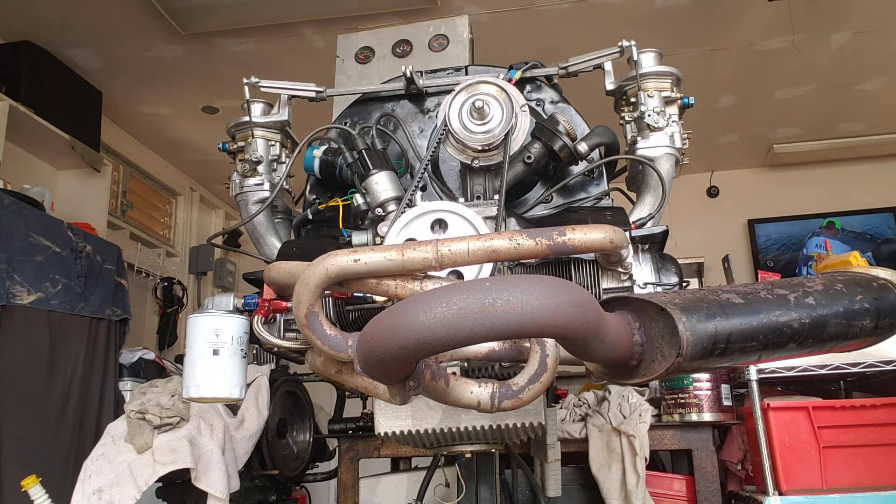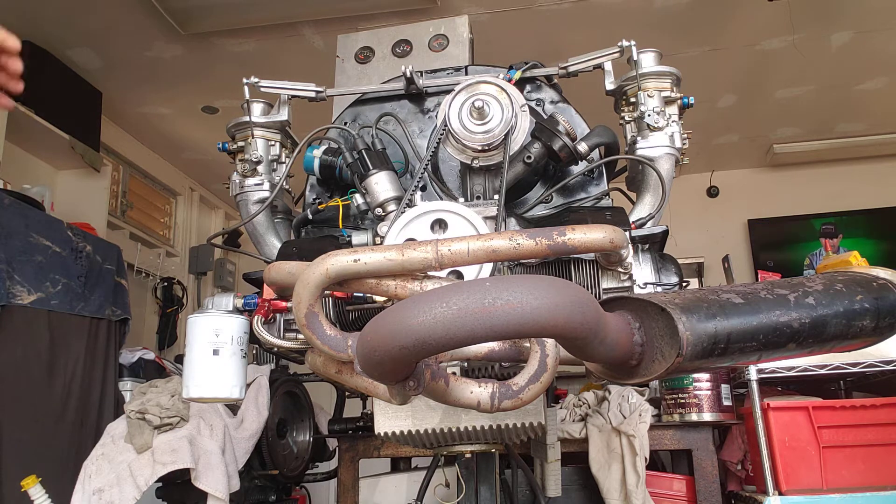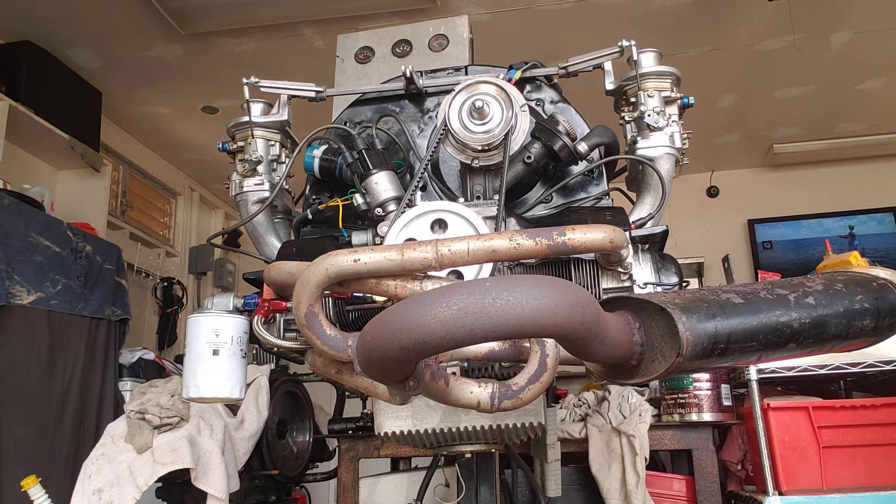Good afternoon. My latest engine just completed 2276. It has SCAT 44 by 37 wedge ports, matched IDA manifolds, and a DPR 82 Chevy crank with a balanced 13 pound flywheel.